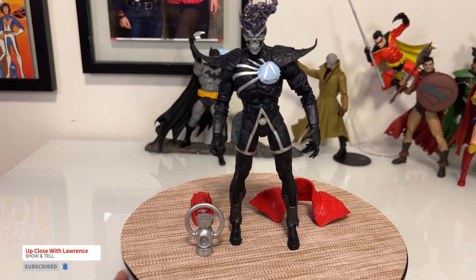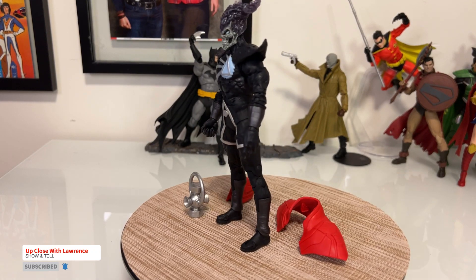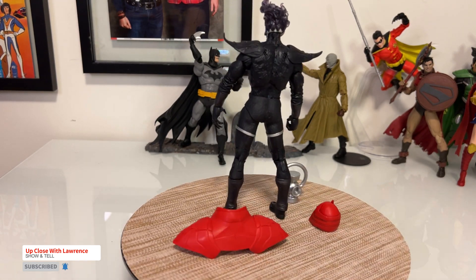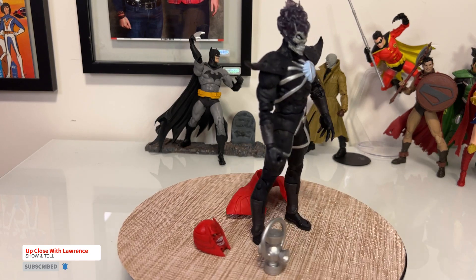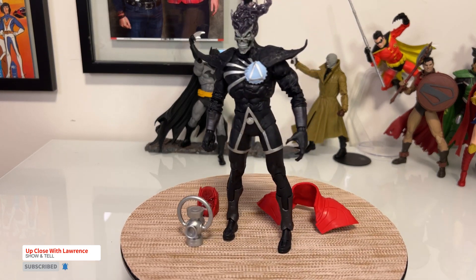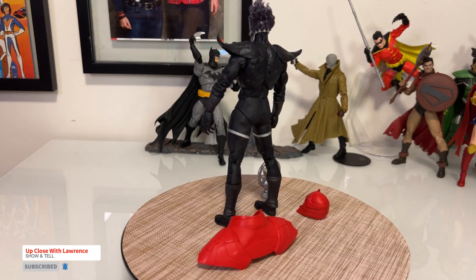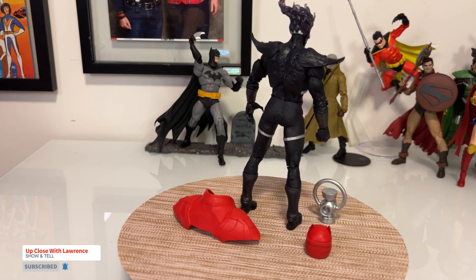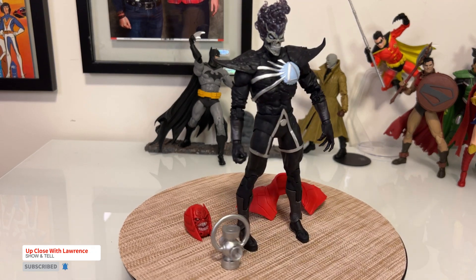Here is Deathstorm finally out of the clamshell and he stands pretty well. The feel of the plastic or the rubber that they use here is slightly different in my opinion — it feels kind of more pliable in a lot of places. So let's have a quick look at Deathstorm here.